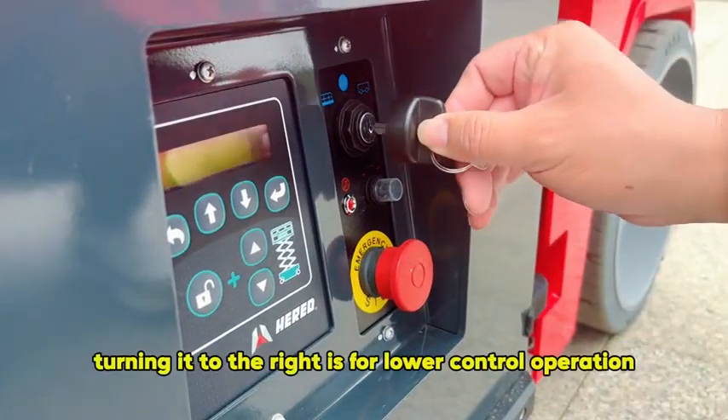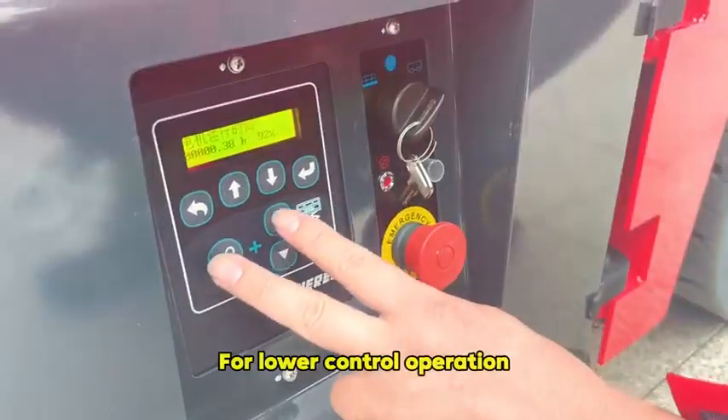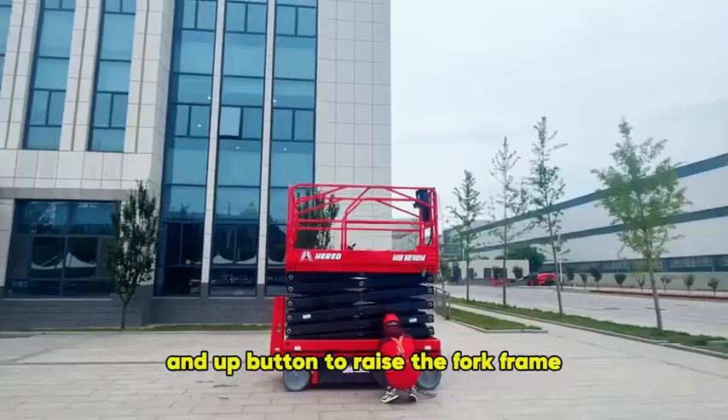For the key switch, turning it to the right is for lower control operation. For lower control operation, press and hold the enable key and the up button to raise the fork frame.